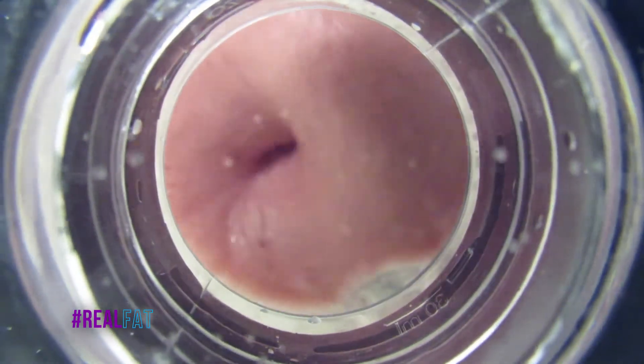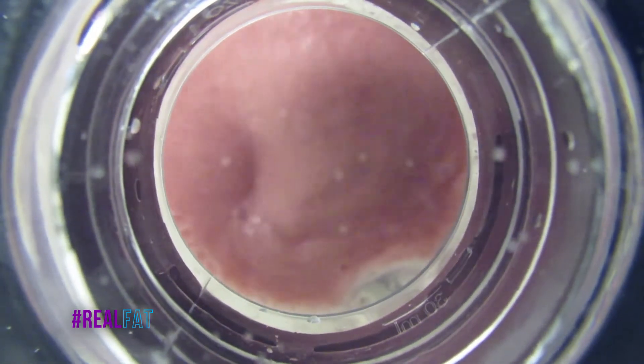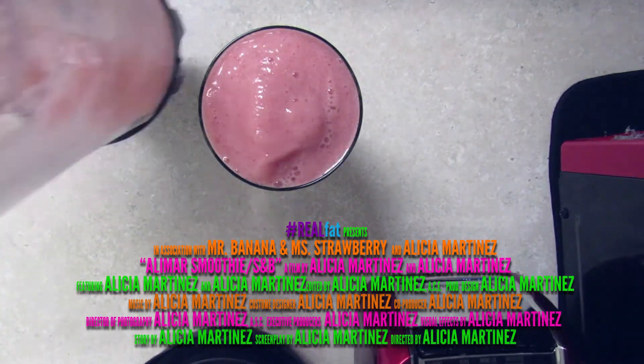And there it is — simple, easy, short: the strawberry banana smoothie. Thanks for watching!